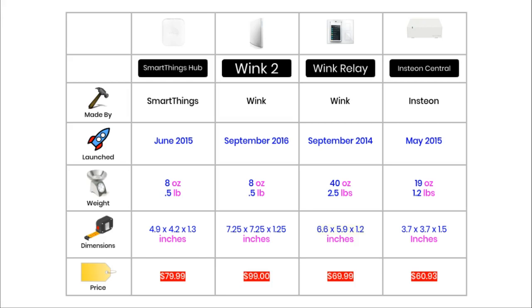The oldest hub in this comparison is the Wink Relay, which was first for sale in September 2014. The newest product is the Wink 2, which was first for sale in September 2016. The SmartThings hub, which is version 3, was released in June 2015, whilst the Insteon hub was released in May 2015.